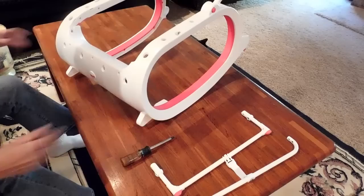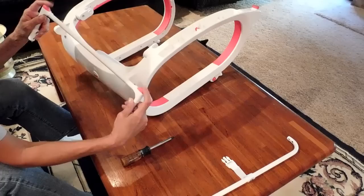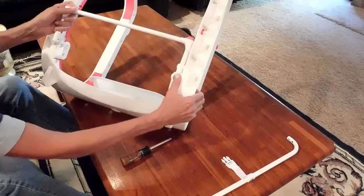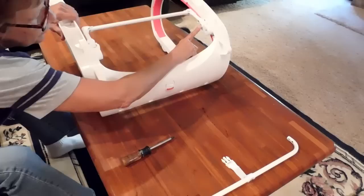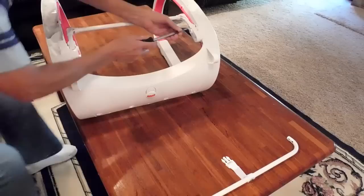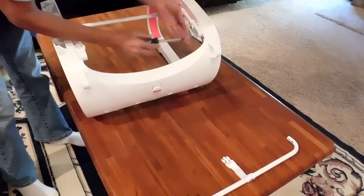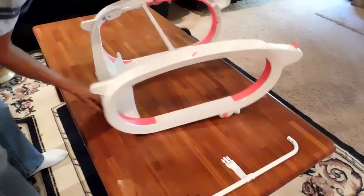There's your base so far. Now we're going to flip it completely over and attach the kickstand. The kickstand is going to have the two rubber feet on it. There are already two little cutouts and it slips right in there. You're going to use the screws that are just threaded on the very end. Screw it in secure, then put it around and do the other side.